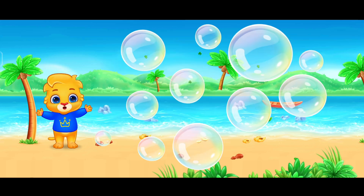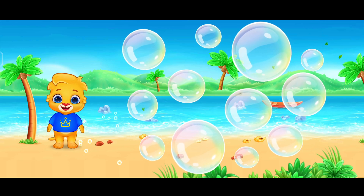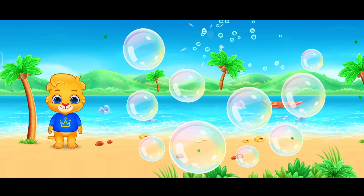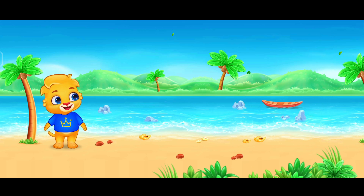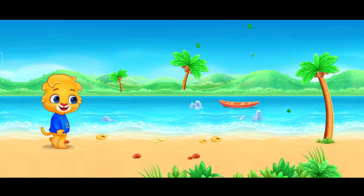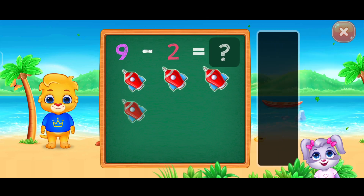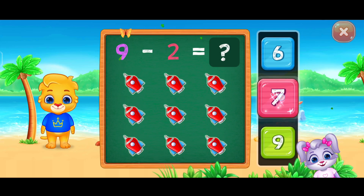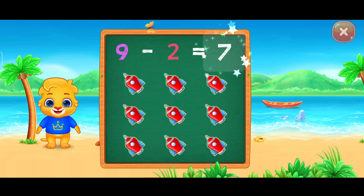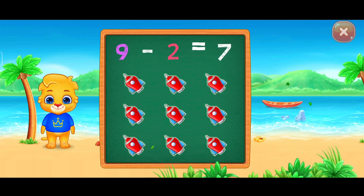Wow! Who's ready to pop them with me? Good job! Seven! Woohoo! Nine minus two equals seven!